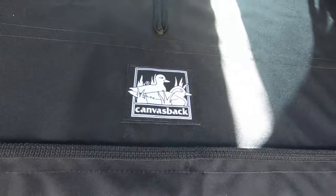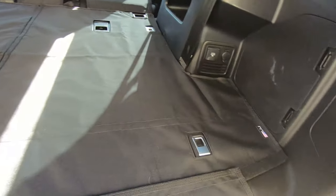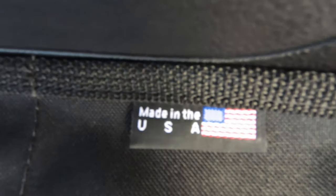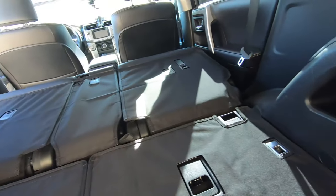It did take about two to three weeks to get in, because they do custom make them to the options of your vehicle. And install was very straightforward — I didn't want to bore you with the details. They all piece in and Velcro right to the back of your seats, and they protect the interior extremely well.